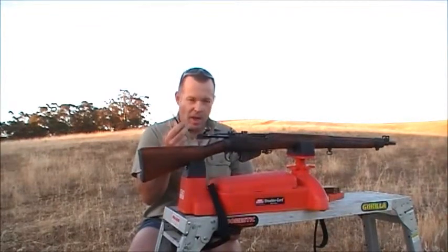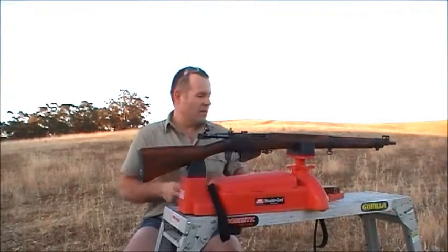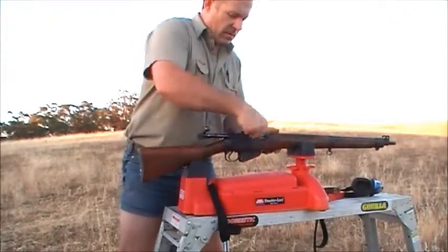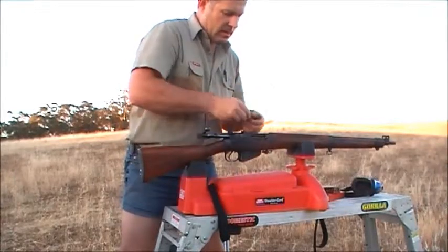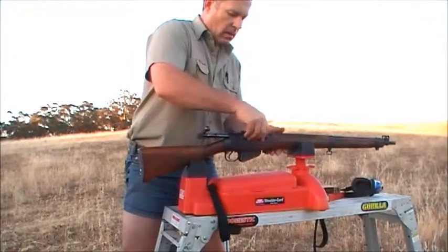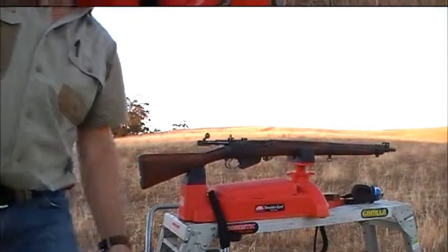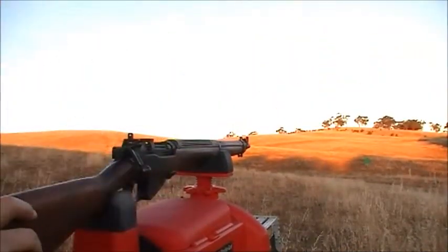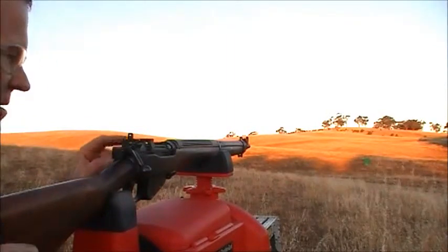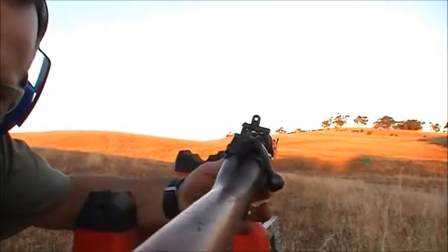So I'm going to put four rounds through this now. The sun's just about down here so I better move quick. Sliding back to the top — yep, that's me spent one. I'll get the camera around and you can have a look as we go. Okay, we've got it fed. Now these don't have the volley sights. That's the kind of peep sight you've got there.